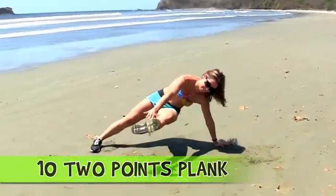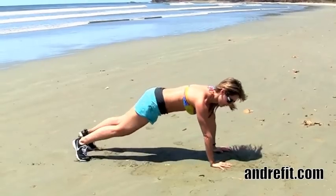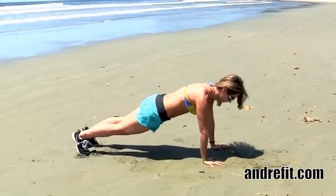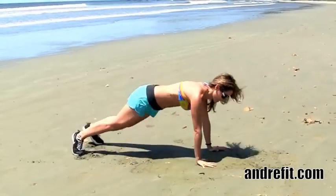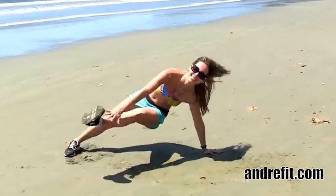Now we're doing the two-point plank. You want to bring the left foot to your right hand and then change. This is an awesome plank because it works your obliques and the whole entire transverse abdominals. And it also challenges your upper body.